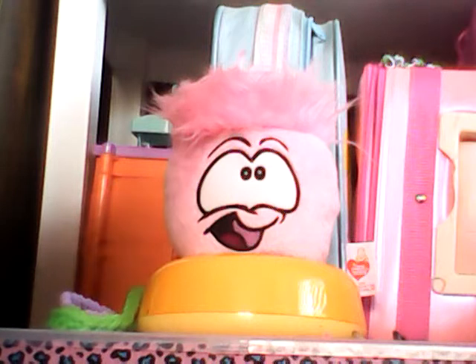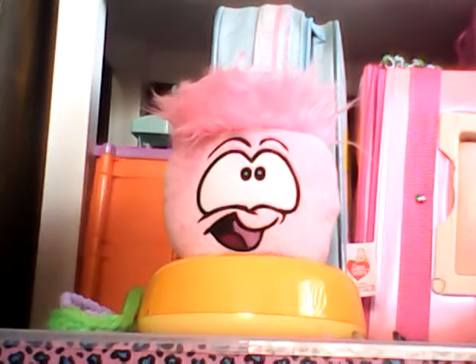They come in different colors, different styles, and different series. I forget what series this is, but it is a pink Puffle — a smiling pink Puffle. Some of the Puffles come with hats, and if you have a hatted Puffle, then this video will not work for you.